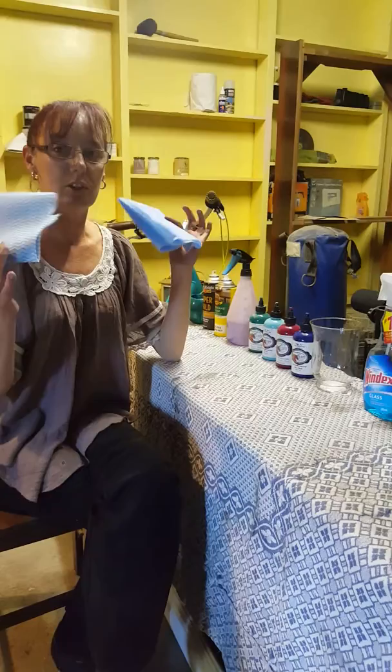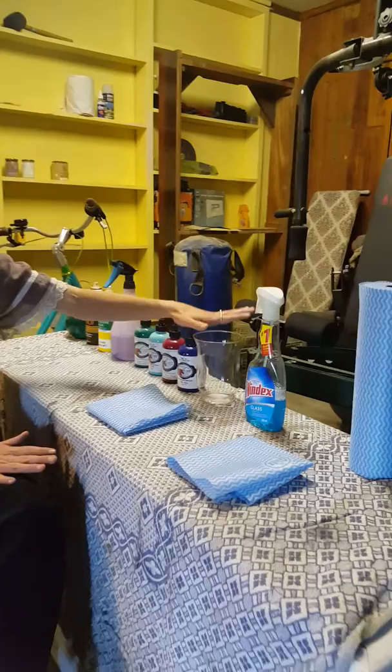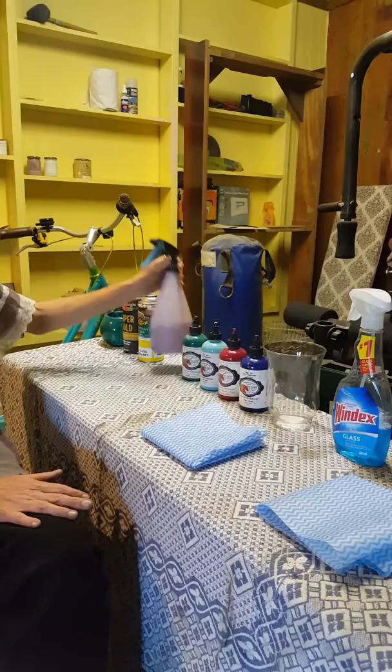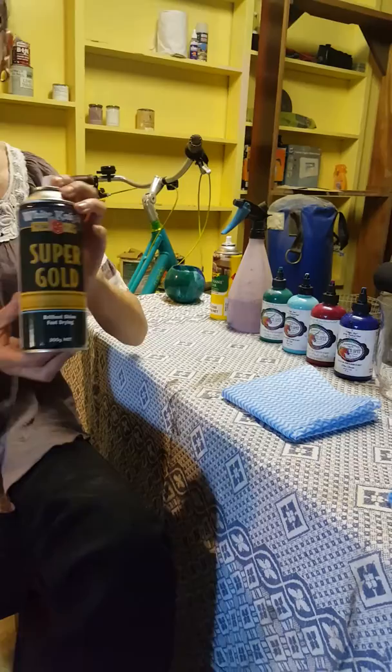Alright, so the first thing I want to do is show you everything that you need. You're going to need two chucks cloths or two decent sized bits of paper towel — one folded ready to go and the other ready for cleaning. You need your Windex, your vase, at least two colours of unicorn spit — today I'm going to use four. We need a spray bottle of water, that's just water in there. We need an oil-based can of polyurethane, and any brand can of metallic spray.